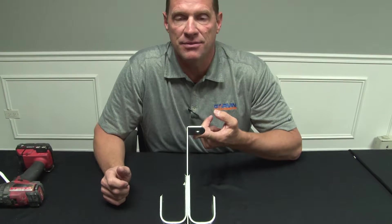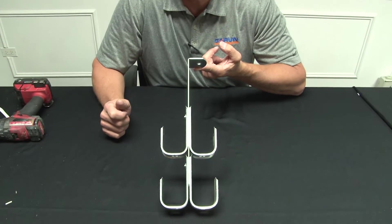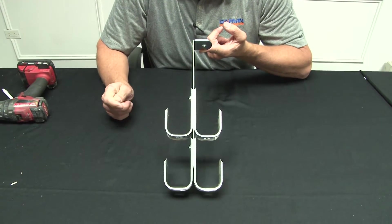When you're running multiple bundles of cable that are different colors and servicing different applications, call on Garvin Industries J-Hook Trees. We make these in a variety of sizes and styles, from 1 and 5/16 inch, 2 inch, and 4 inch.